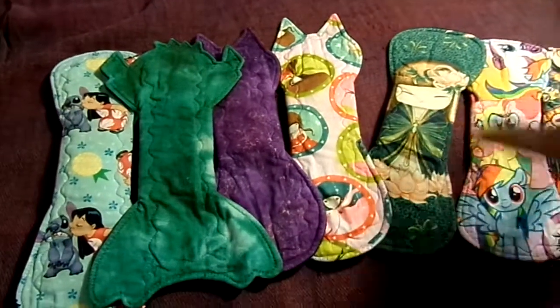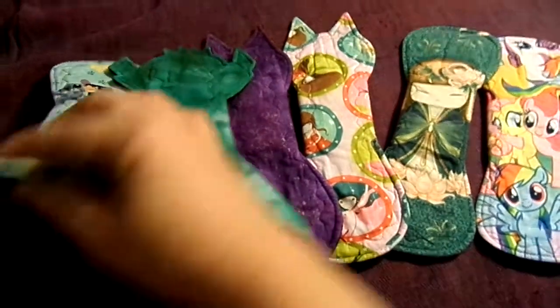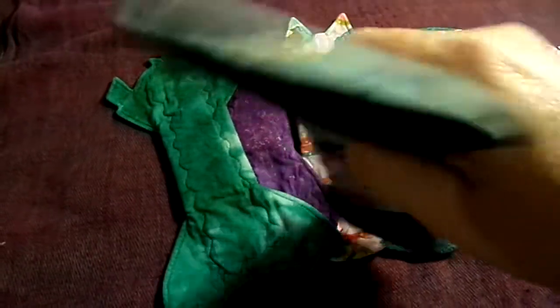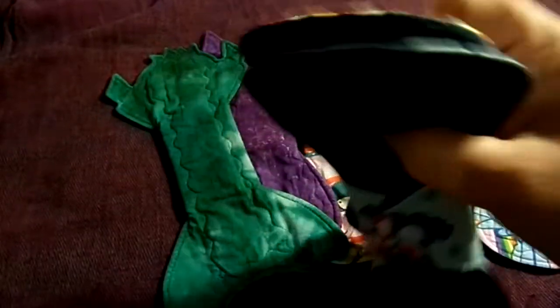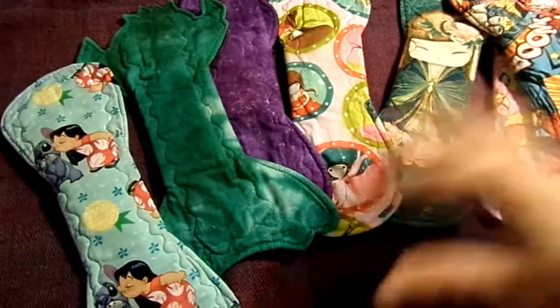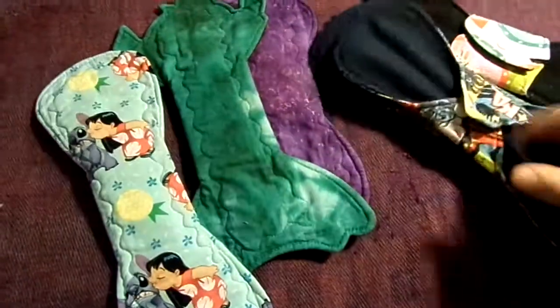These are all cotton topped. They have sorb and flannel on the inside depending on absorbency. This one's a heavy, so as you can see it's actually a bit thicker. This one is a moderate which is actually quite thin, so there's a little bit of difference. All cotton topped with sorb inner, and all fleece backed either in this navy colour or in black.